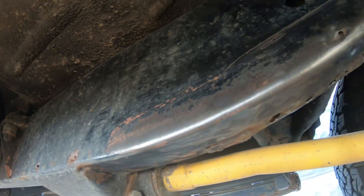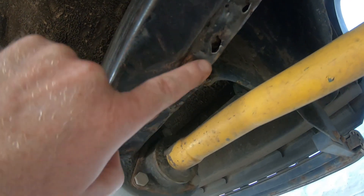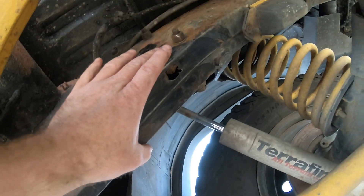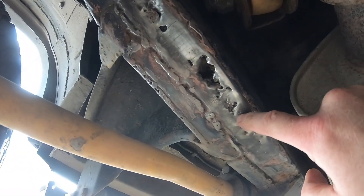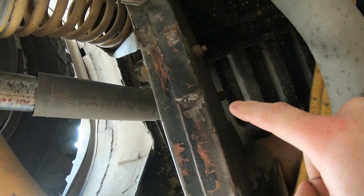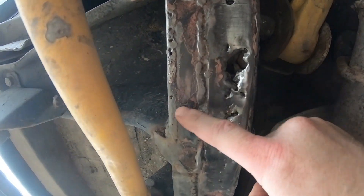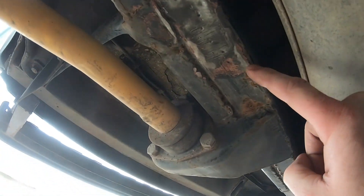After a couple of minutes of grinding, we've got a few holes appearing — there's one up there, a bit on the side, and then over on this side we've got this long section of holes. You can see where I've patched it in the past, and it's been patched here as well, and on the inside here.